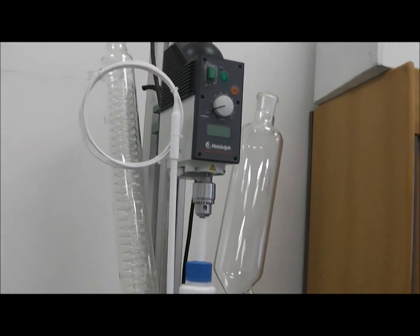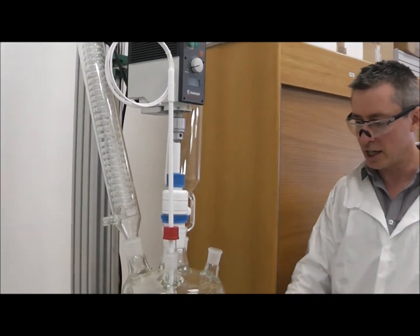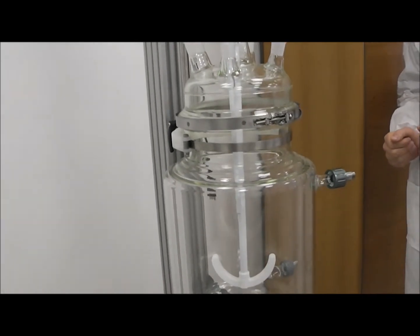Typically we can go up to about 70 litres. So what do you get with the system? You get the stand, the jacket, the lid, the kind of ports that you want, overhead stirrer, and then obviously the ability to connect to a circulator as well.